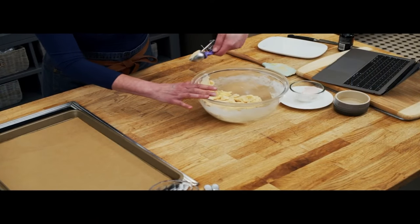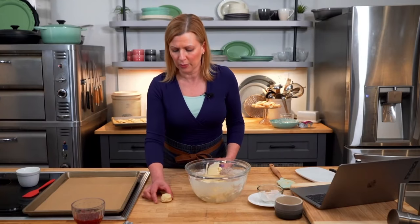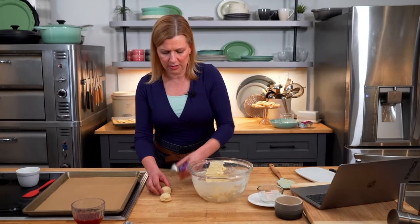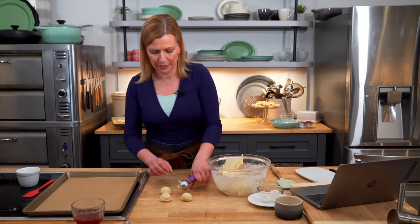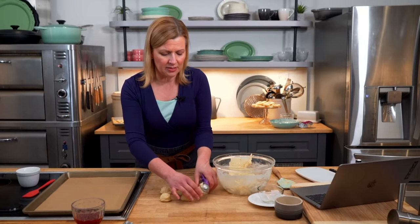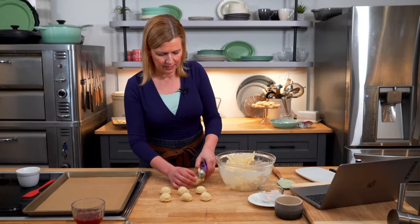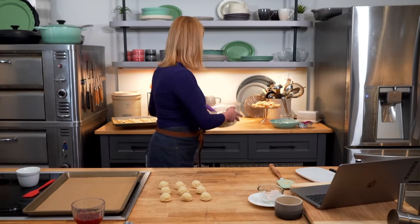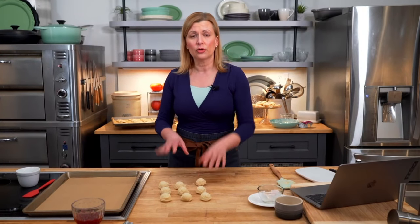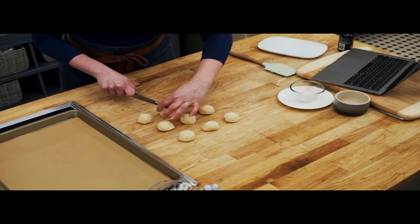We're ready to scoop the cookies. This is quite a dense batter, and I'm scooping right onto my wooden work table — if you don't have one, use a cutting board. These scoops are the size I'd use for chocolate chip cookies, but I want to cut them in half to make a smaller, more delicate thumbprint cookie. This recipe makes about three dozen. I'll do nine scoops, making 18 cookies. The dough is firm enough that you could shape it into a log and slice it.